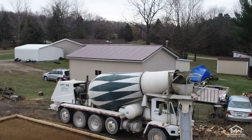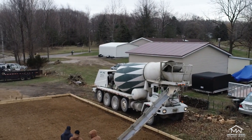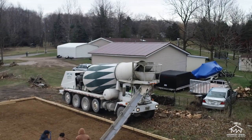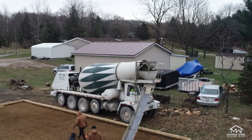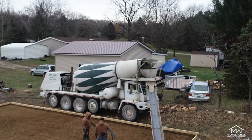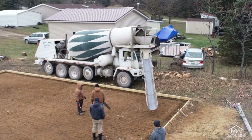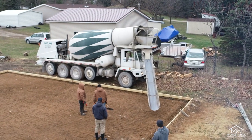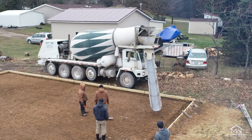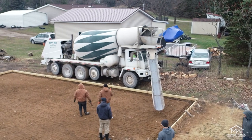Now you're finally ready for your concrete. During this step, we recommend having anywhere between two to four people helping you with the pour, depending on the size of your project. If you haven't already, check out the concrete calculator down below to calculate how much concrete you should order for your project. Once your concrete is ordered and on the way to your site, make sure your team is ready. Your fresh concrete mix needs to be discharged within 60 to 90 minutes from the time it's loaded into the mixer, so your team and your tools should be ready prior to the truck's arrival.